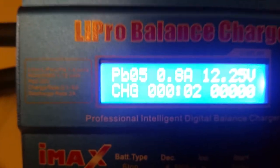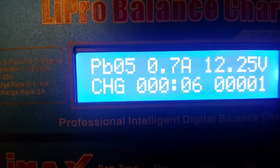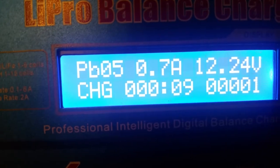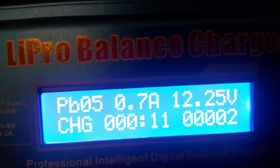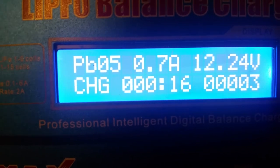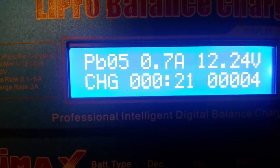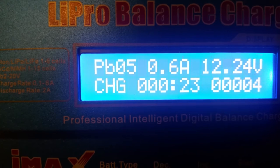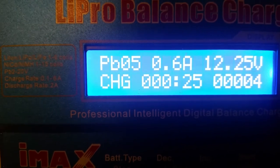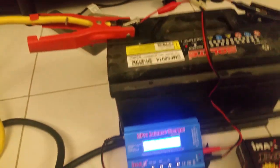The battery is now charging and the charging process has begun. By this LiPo charger you can also charge your 12-volt car battery — successfully this is working! This will take around half an hour, and after that your battery will be working perfectly. Thanks for watching this video and I'll wait and then check.